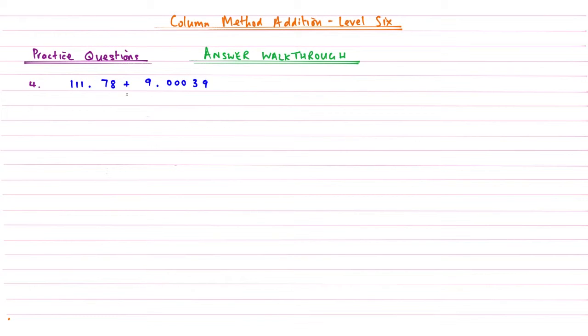Question four: we have 111.78 and we're adding 9.00039. The longest number is 9.00039, so we write that first, then add 111.78, filling in with zeros as needed. 9 add 0 is 9, 3 plus nothing is 3, 0 plus 0 is 0, 0 plus 8 is 8, 0 plus 7 is 7, add the decimal point, 9 plus 1 is 10 — carry the 1, write 0. Then 2, then 1. Answer: 120.78039.